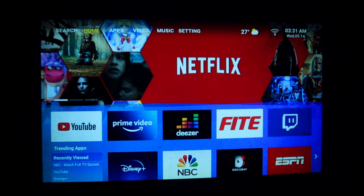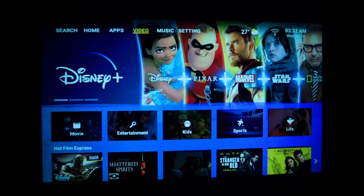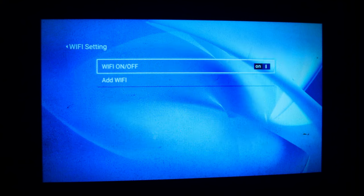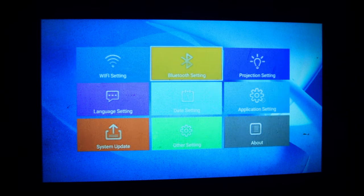So tignan natin yung mga ibang apps nito. Ngayon pagbukas natin ang projector na to, makikita natin may Netflix tayo, YouTube, Prime Video, NBC at marami pang iba. Yung storage nito is 1GB of RAM, 16GB of storage — so malaki-laki din. May video, music, settings. Sa settings, i-connect natin agad sa Wi-Fi natin. Kapag na-connect natin sa Wi-Fi natin, automatic na okay na yun — ganun lang siya kasimple. Mayroon din tayo na Bluetooth settings para sa music natin. Kung gusto niyang gawin pa music tong projector na to, pwedeng-pwede siya.